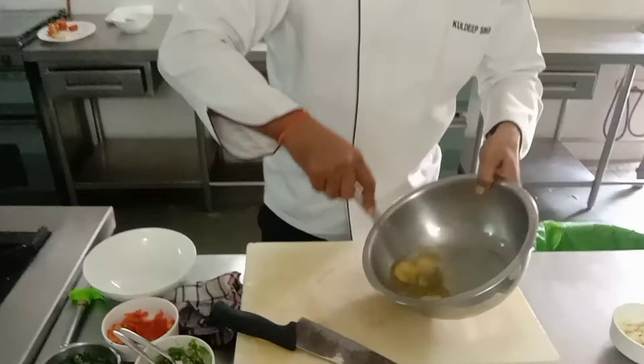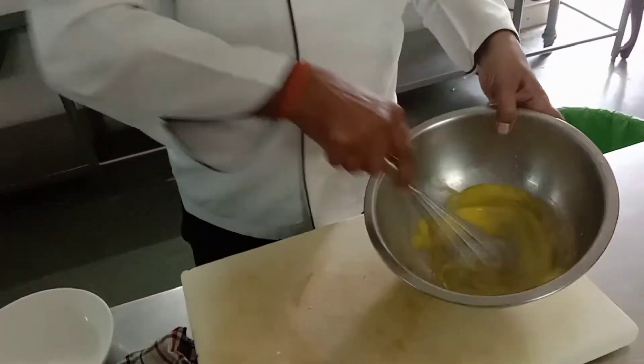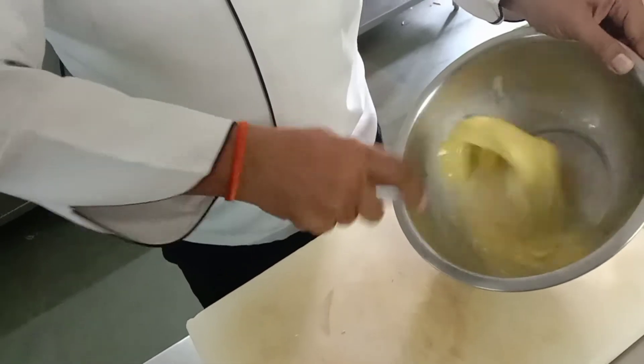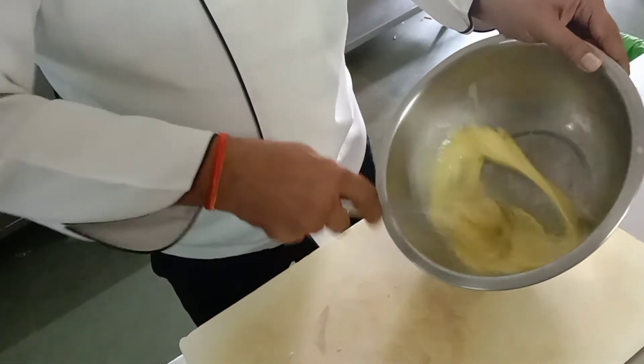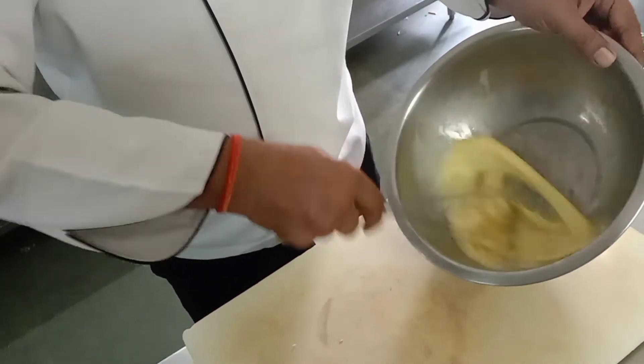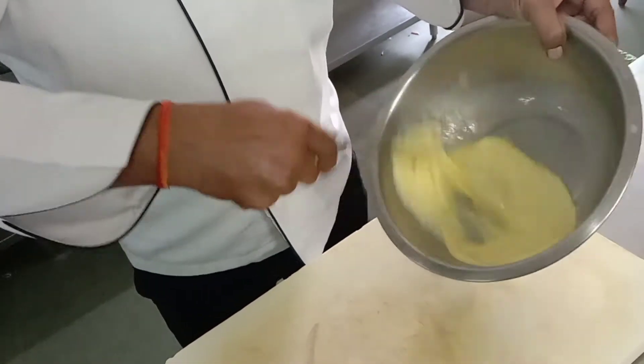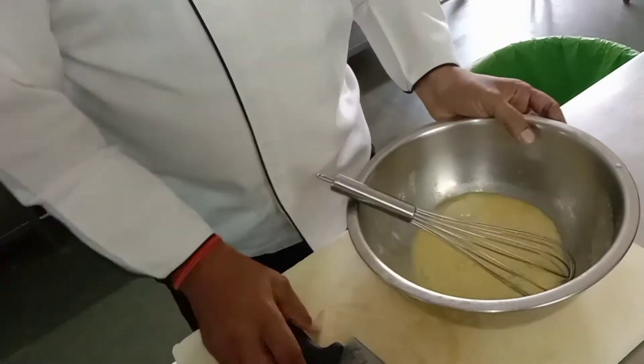First, the basic step is to whisk it nicely. As much as you do, the fluffiness will be soft. Done.